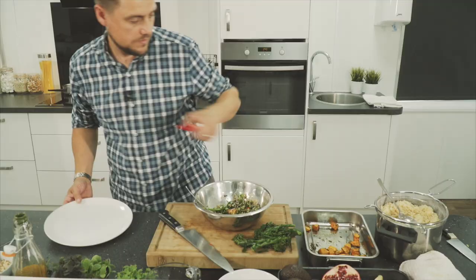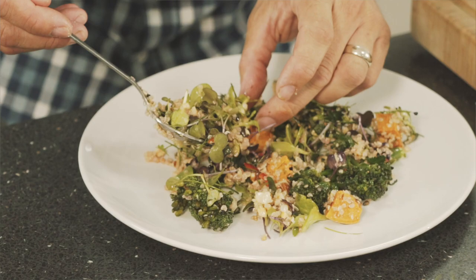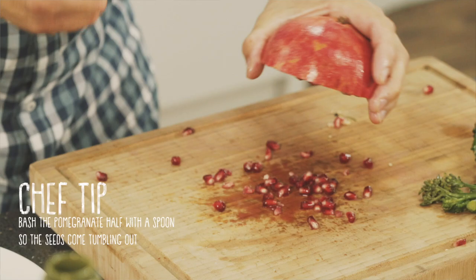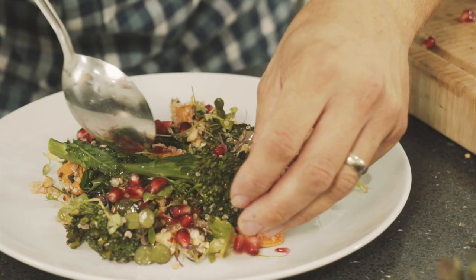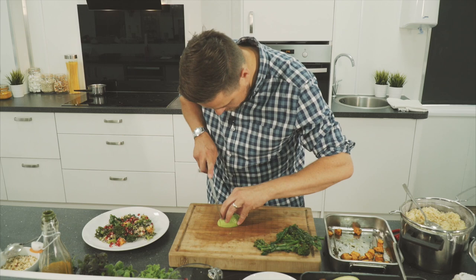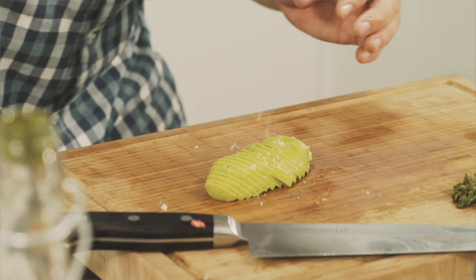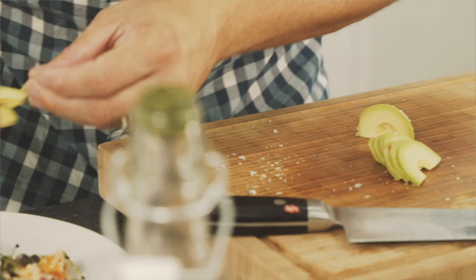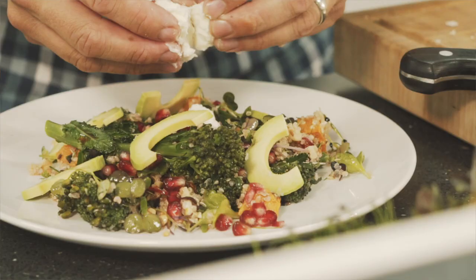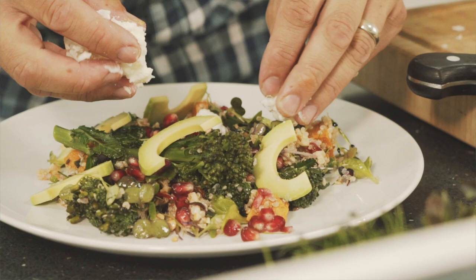We'll start plating. Bash a few pomegranate seeds — just turn them upside down with the back of a spoon. Fresh avocado. And then we'll just finish with a little bit of feta cheese. And there we have it — this season's super food salad.